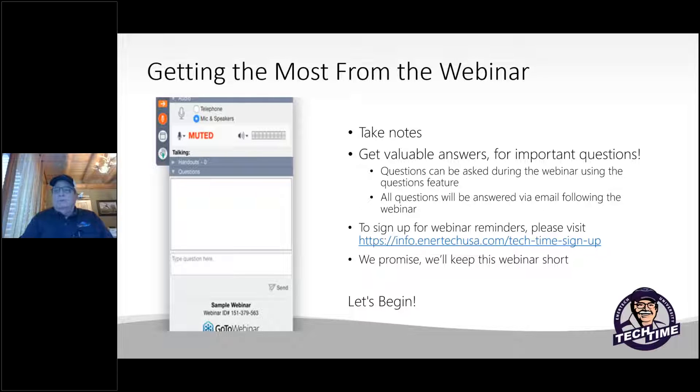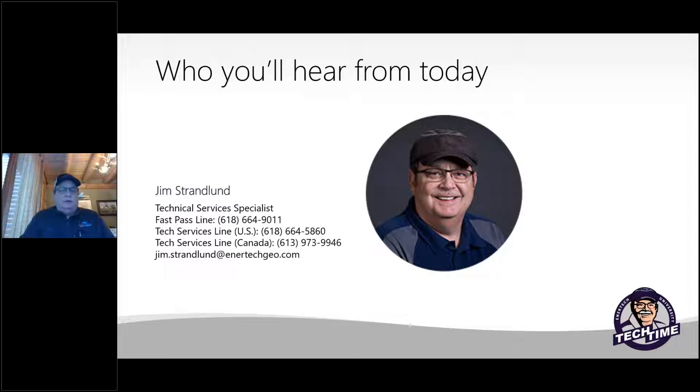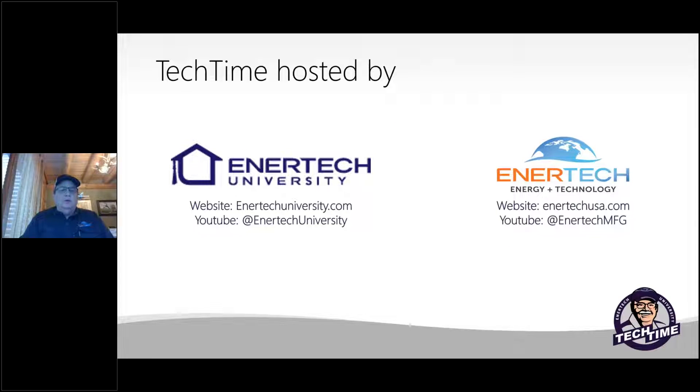Let's get rockin' and rollin' here. I'm Jim Strandlin, Technical Service Specialist for Intertech and part of a great team. We're hosted by Intertech University and Intertech Energy Technology is your host today. All of our previous Tech Times and some of our training videos are on our Intertech University page on YouTube, so you can always go back and watch these as they've been recorded.